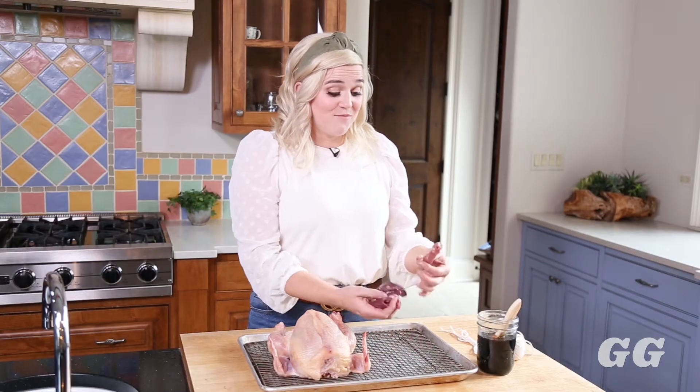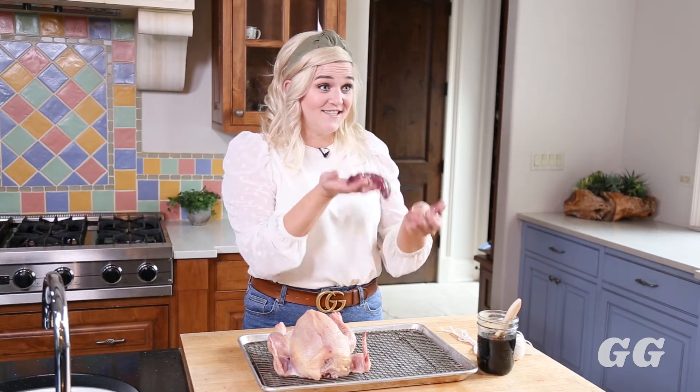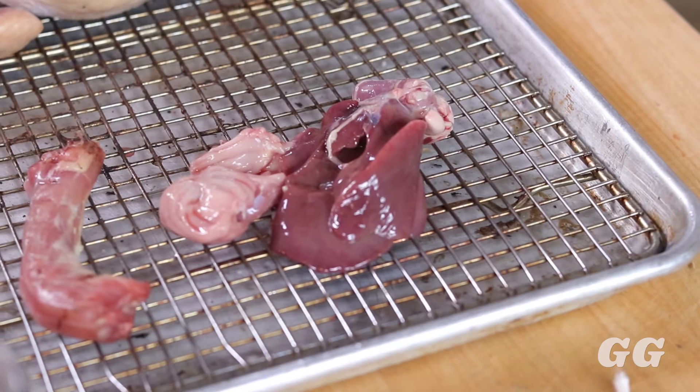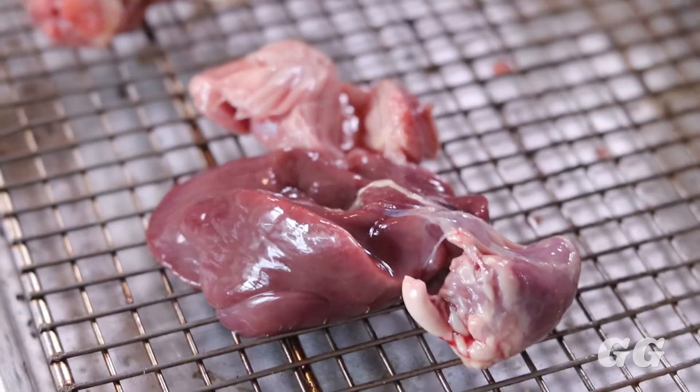Inside your chicken you may find little things like this — these are the gizzards and the chicken neck. Instead of just getting rid of these, you can use these to make a nice pan gravy once the chicken comes out of the oven. Take all those juices, sear them with these gizzards, and you'll make a really delicious savory gravy.